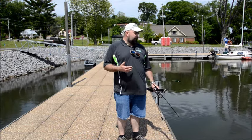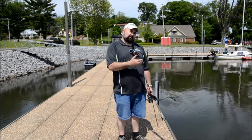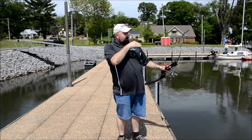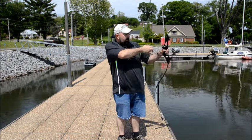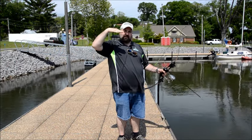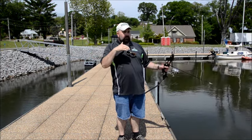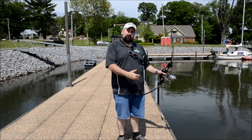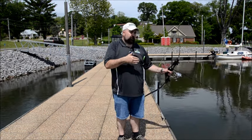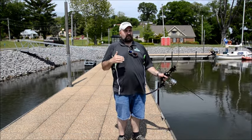Next we're going to talk about how far to aim under the fish. That depends on how far out and how deep he is. When they're further out, you're going to have to go in the water sooner, making a longer angle. So you're going to want to shoot about double the distance — if he's in two feet of water and you're aiming five inches below up close, when he's further out you're going to aim ten inches below.